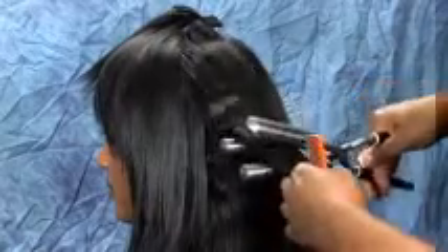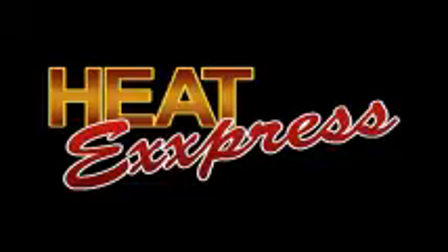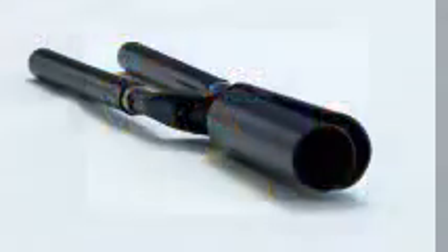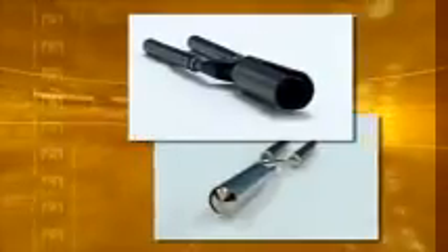The Heat Express name offers quality at an affordable price. The Heat Express Curling Iron is an open barrel iron, which differs from the Golden Supreme Curling Iron that has a closed barrel.